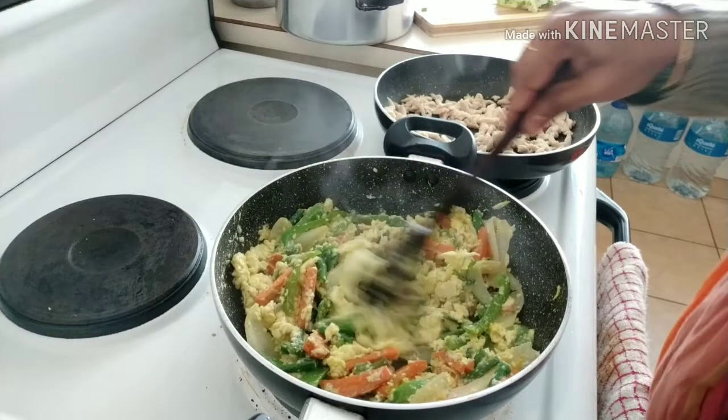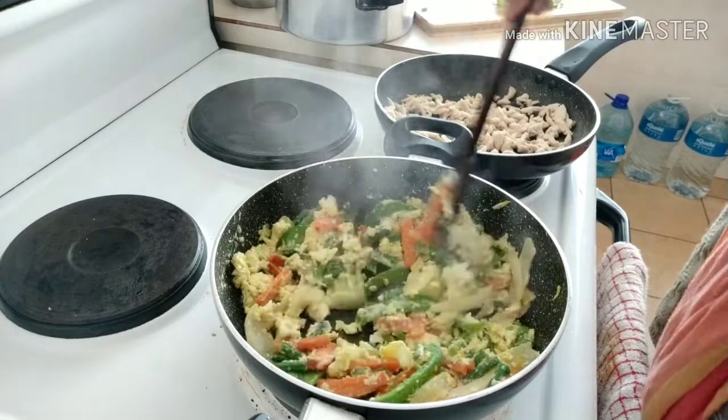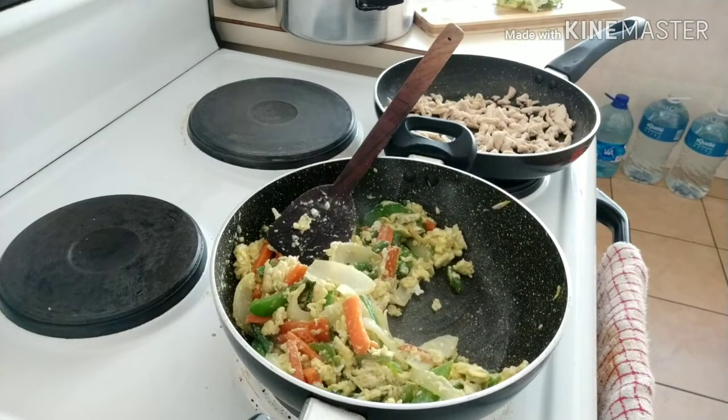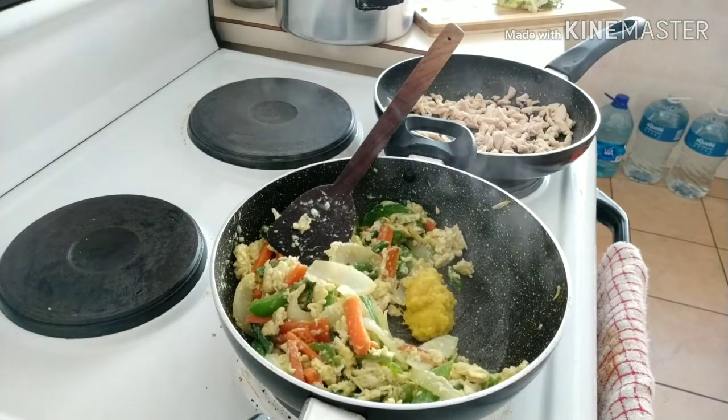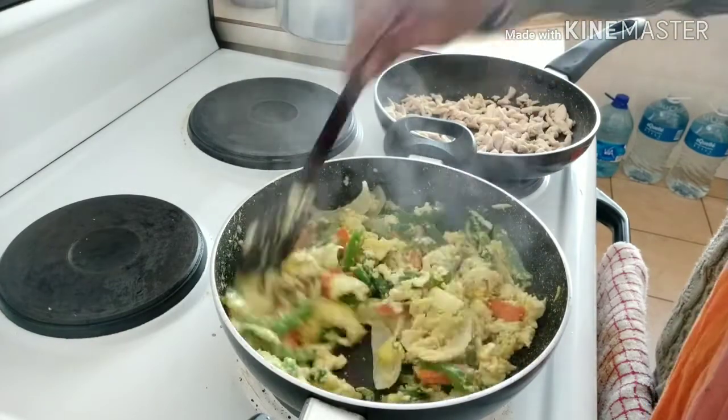Now add ginger garlic paste. Add it in the oil and cook it. Now add in the flavor. If you want to cook it, then add ginger garlic first.